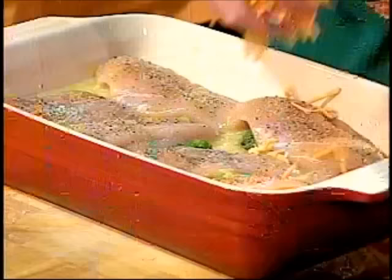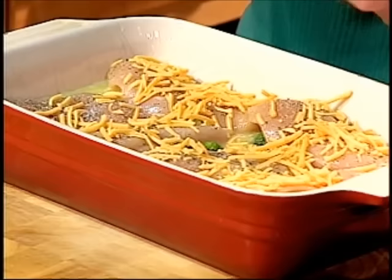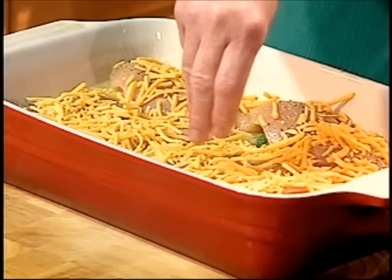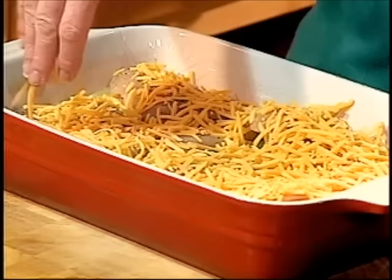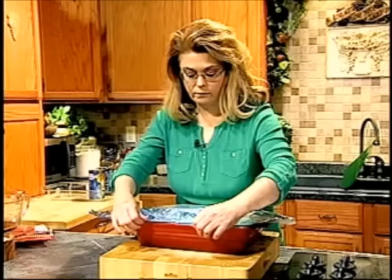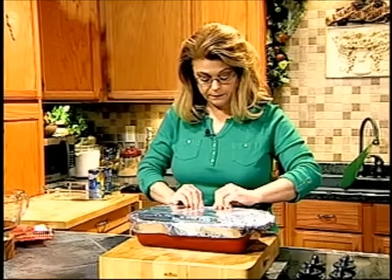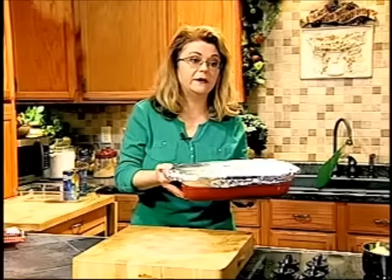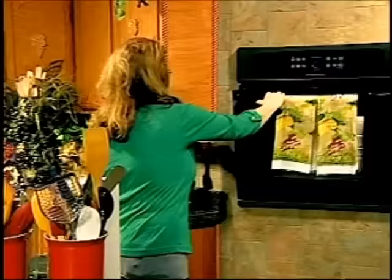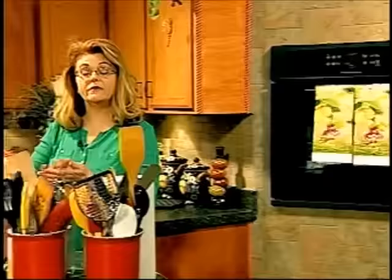Then we're going to top this with some shredded cheddar cheese. You could use Swiss, Colby, or any kind of cheese you really wanted. The cheese will melt and go down into that sauce a little bit — just a little bit of cheese on each one. Then you're going to cover it with foil and put it in your oven. It's going to bake for about 30 minutes, or about 45 minutes if you're doing thighs.